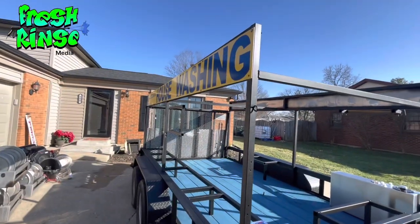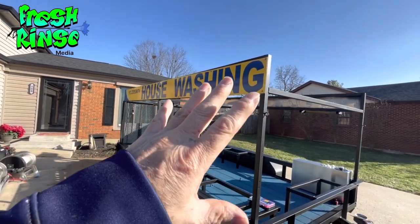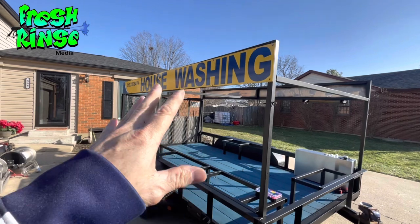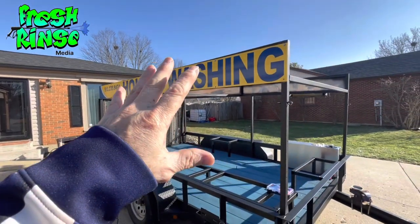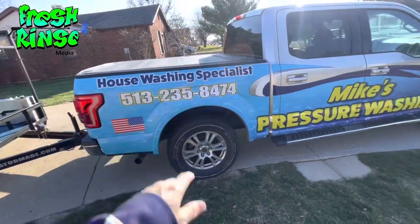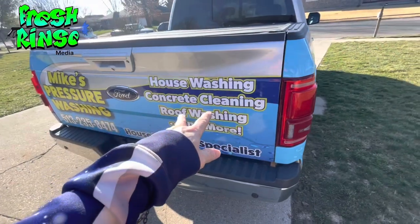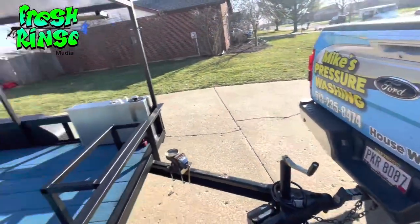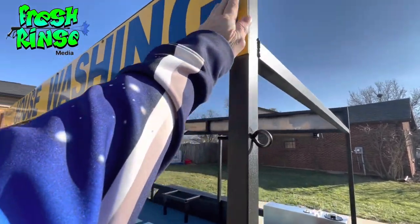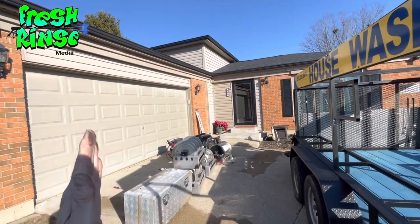Let's talk about signs real quick. I get this question a lot about my signs. First of all, let me say these are moneymakers. You can't advertise too much, but you can have too much advertisement — I would encourage you to be minimalistic with your advertising. People want to know what you do and how to reach you. On my truck, for instance, it's just Mike's Pressure Washing and the phone number. I personally believe a list of services is just too much. The measurements here are 10 inches, and it will just barely fit in my garage.